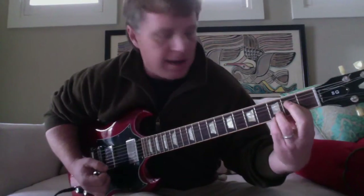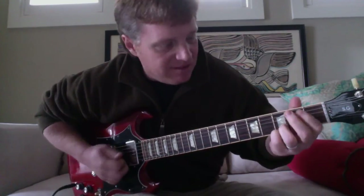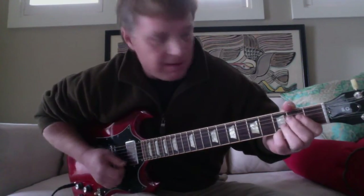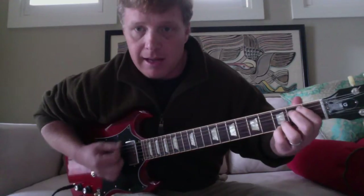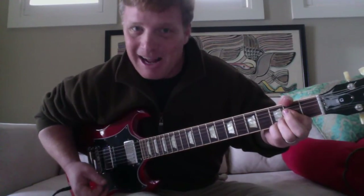Then there's an A chord. You can simplify it and just play a basic A, but he's got the same pinky-and-ring-finger deal going here as we started with — and then it goes away and comes back. It's your pinky on the high E third fret and your ring finger on the B third fret. Then you move your pinky up, or you could just do a plain A there.